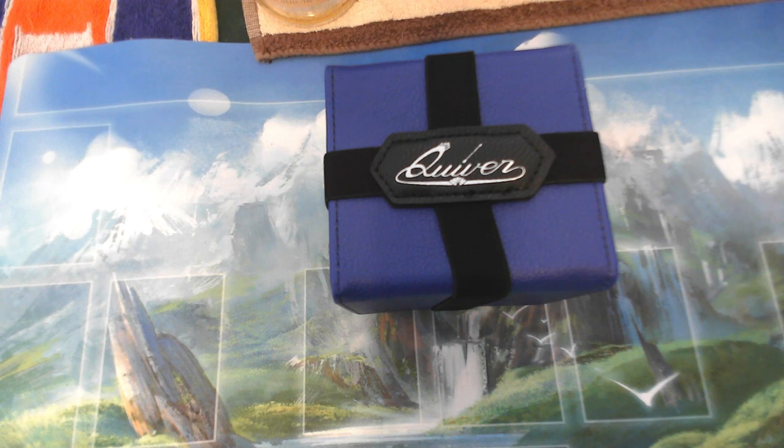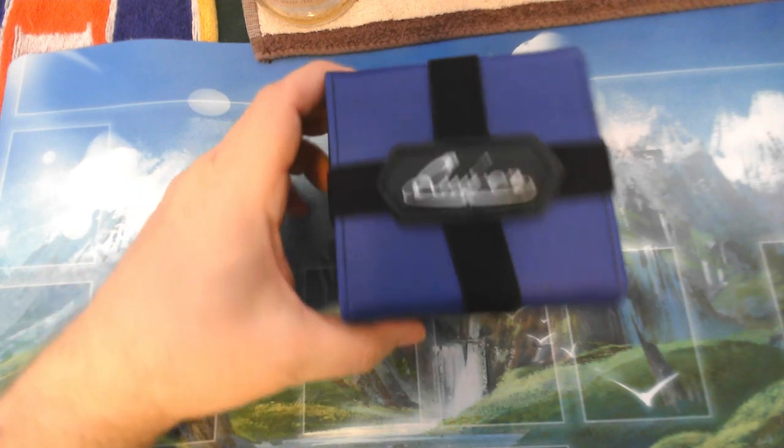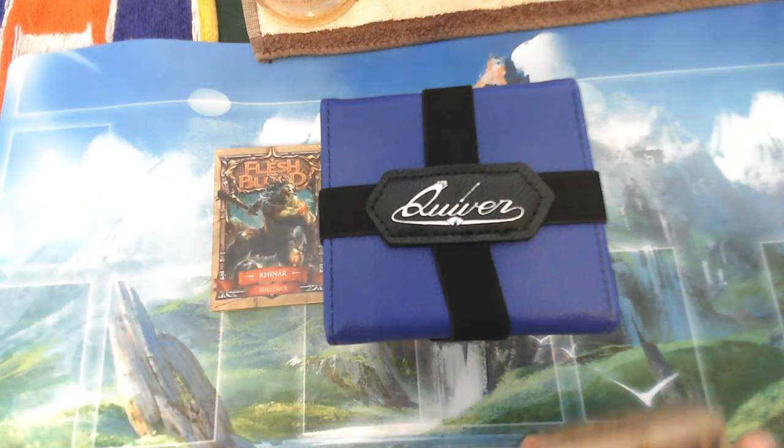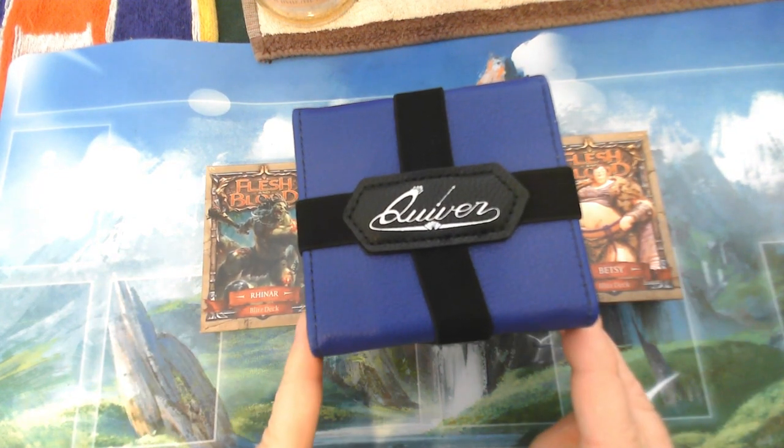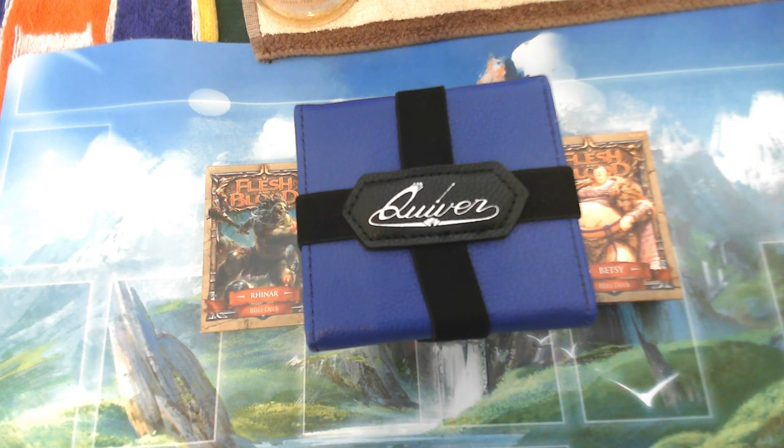Would love to hear your thoughts on Quiver — if you like their products or not, let me know in the comments. When it comes to deck boxes, what are your favorites and why? Check out Tolarian Academy — the Professor does a phenomenal job reviewing all these types of products; I've been a big fan of his for a long time. We had the Rhiner Blitz deck and the Betsy Blitz deck, and we were able to fit both in here double-sleeved with room to spare. Really appreciate everybody taking the time to watch. Please like and subscribe — less than 10% of viewers are actually subscribers, so if you like the videos, hit that subscribe button. Until next time, cheers!